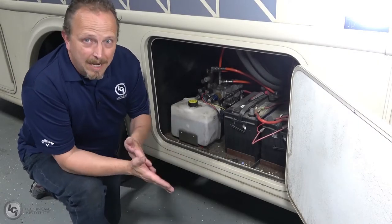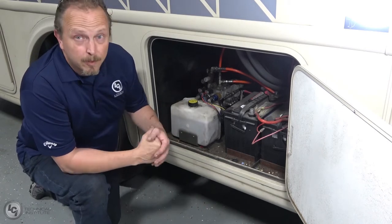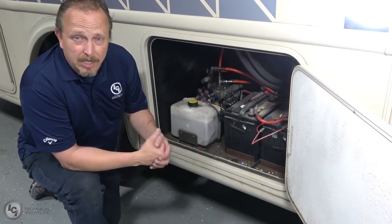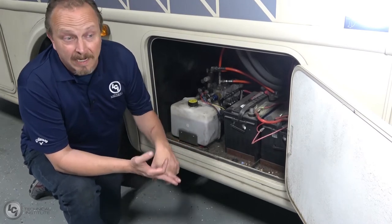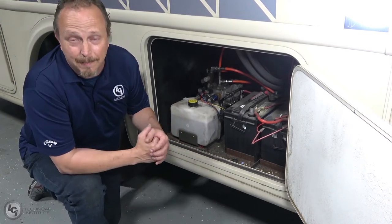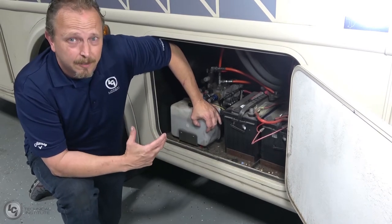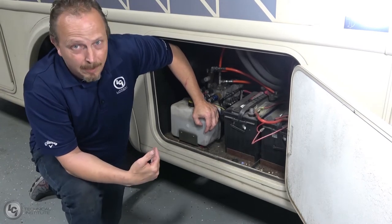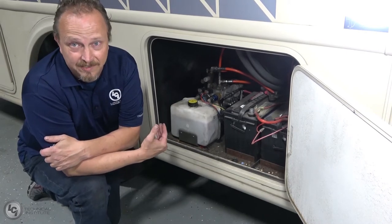Next we're going to talk about manual override, basic troubleshooting, and preventative maintenance. First, let's talk about the reservoir itself. The fluid we use is ATF — Dextron 3 or Mercon 5. The recommended replacement is a minimum of five years, barring some type of contamination. If you get a contaminated fluid, you'll know it because when you look at the reservoir, it should be nice and clear. If it's cloudy, milky, or discolored in any way, you should have that fluid replaced because you have some type of contamination inside the system.